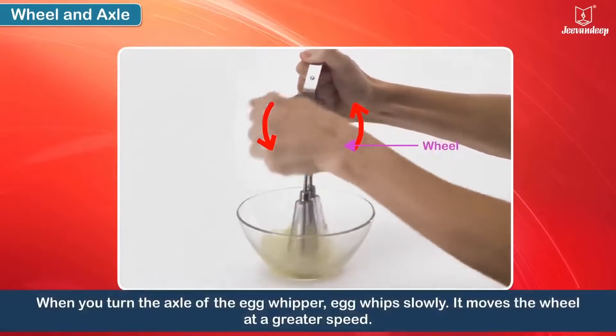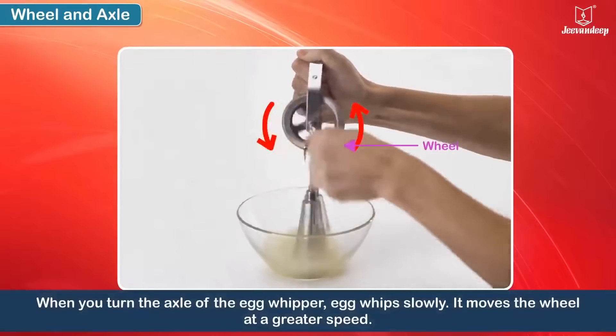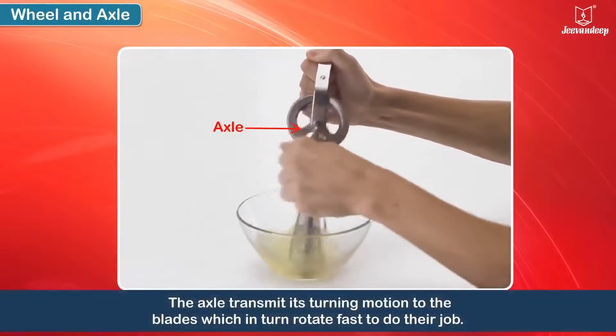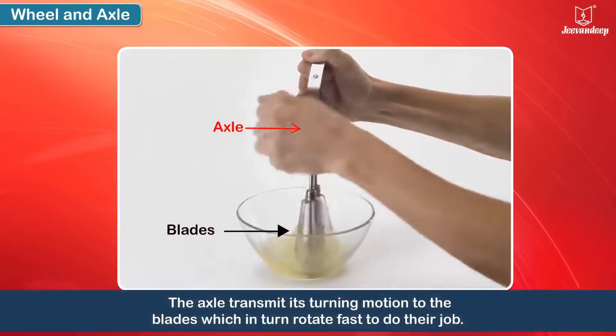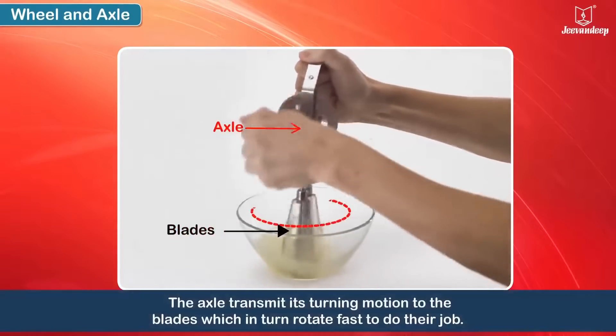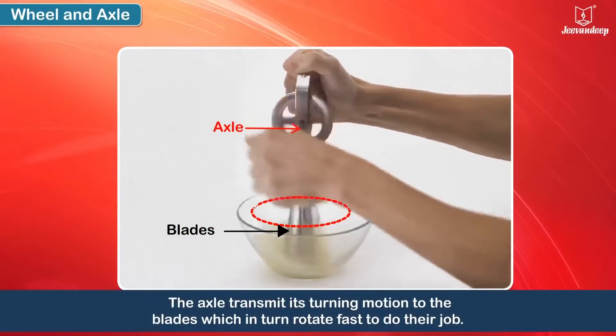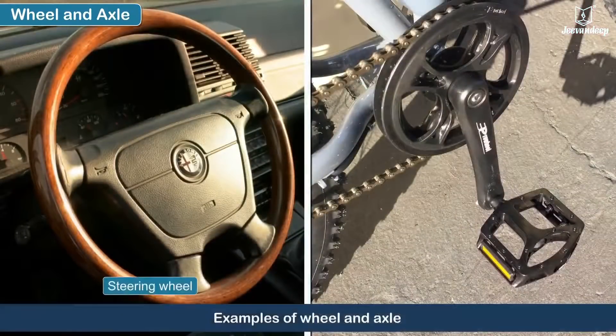It moves the wheel at a greater speed. The axle transmits this turning motion to the blades, which in turn rotate fast to do their job. A steering wheel and bicycle pedal are some examples of this simple machine.